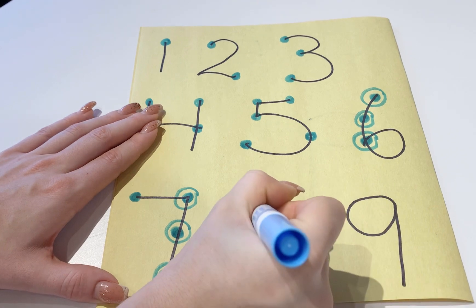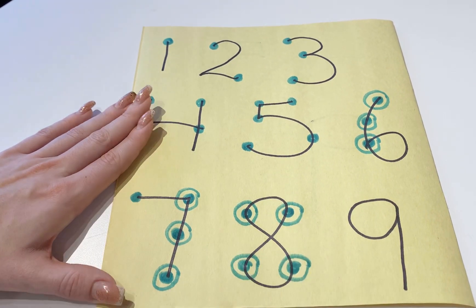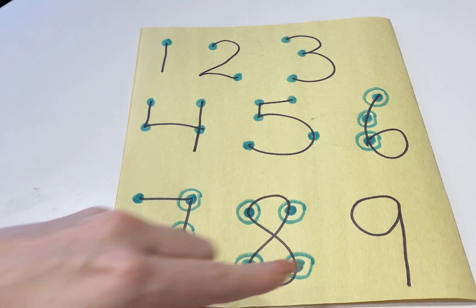For 8 we're going to do the same type of thing — place the dots and then circle each of them. So when they count, it goes 1, 2, 3, 4, 5, 6, 7, 8.